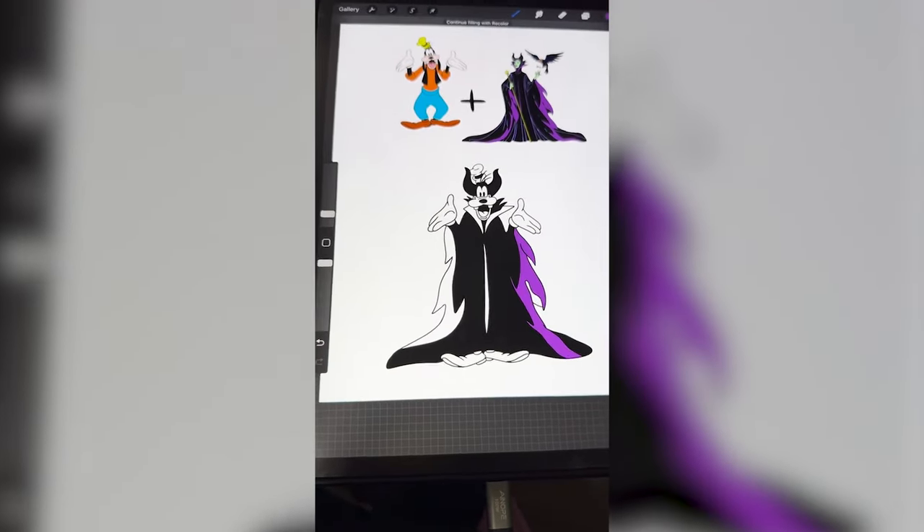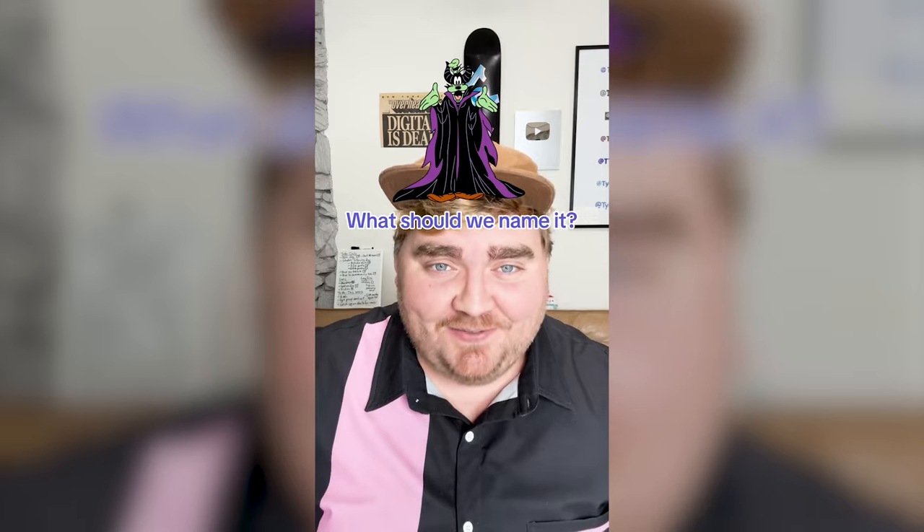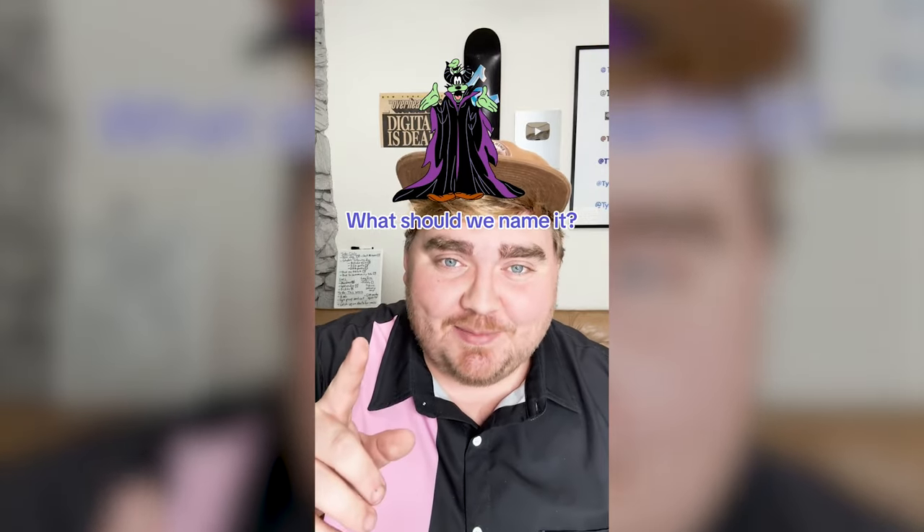Last step is to color it all in and here it is all complete. I really like how it's still Goofy's silly face but mixed with these dark elements from Maleficent. I think overall it's one of the least monstrosities I've made from this series. Let me know what you think we should name it in the comments.